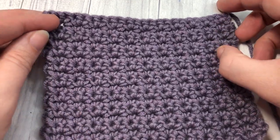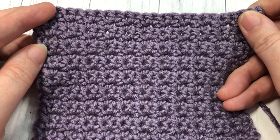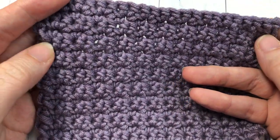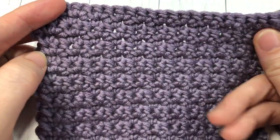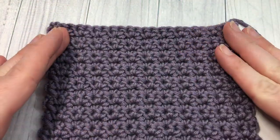Hello everyone, I'm Sarah of Bridge Textures Crochet and welcome. Today we are going to learn how to crochet the alternate stitch. This is a variation of the single crochet stitch and it's comprised of groups of two single crochet stitches that are worked into their stitches below.